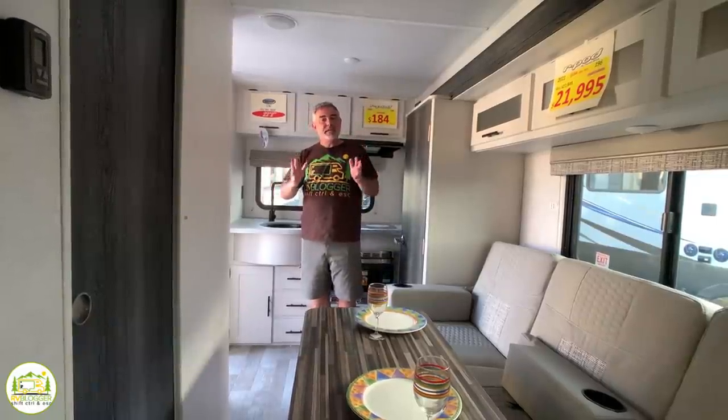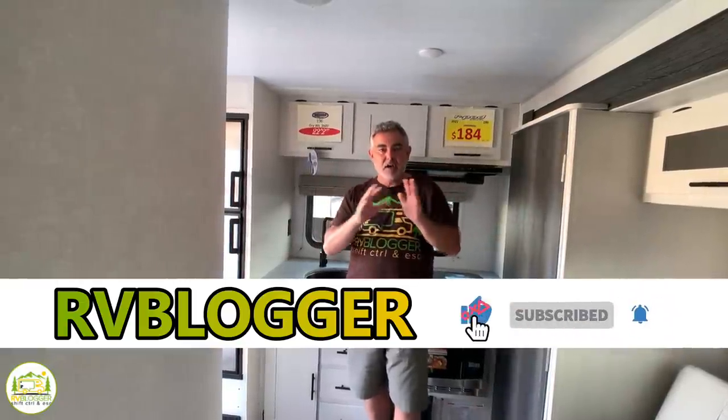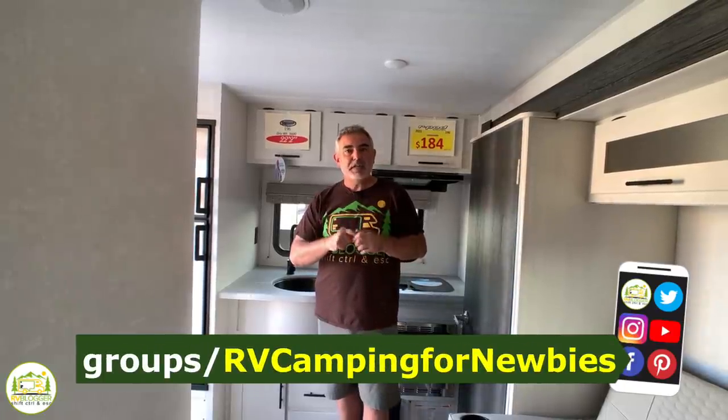Hi everybody, Mike from RV Blogger here in front of the camera and Susan's behind the camera. Today we're taking a look at travel trailers that are under 25 feet long — we found some amazing floor plans, and we're saving the best one for last. We make tons of videos all about RVing at rvblogger.com, and we also have our Facebook group RV Camping for Newbies. Let's get started with our brief reviews right now.